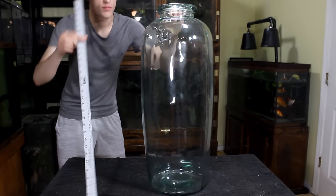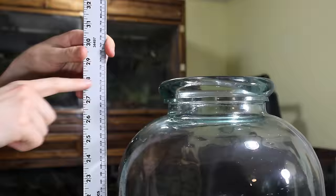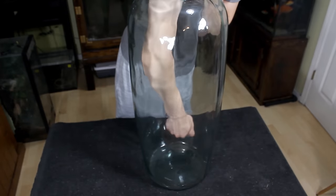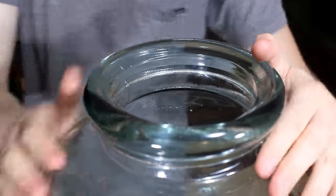This terrarium will be built in a huge container — 28 inches tall and 11 inches wide to be specific. I estimate that it would hold around 10 gallons, or 44 liters, if completely full.